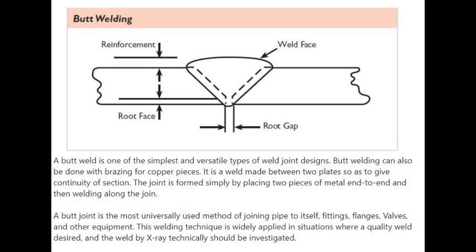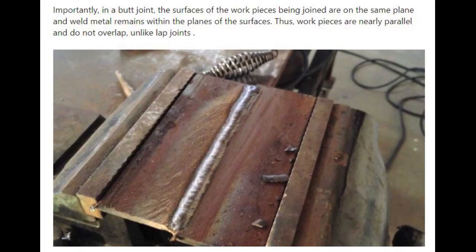A butt joint is the most universally used method of joining pipe to itself, fittings, flanges, valves, and other equipment. This welding technique is widely applied in situations where a quality weld is desired and the weld by x-ray technically should be investigated. In a butt joint, the surfaces of the workpieces being joined are on the same plane and weld metal remains within the planes of the surfaces. Thus, workpieces are nearly parallel and do not overlap.